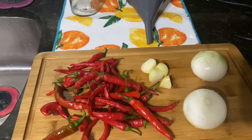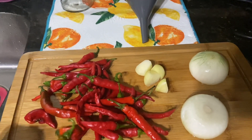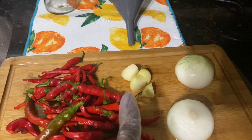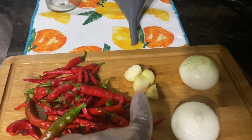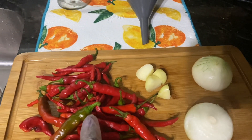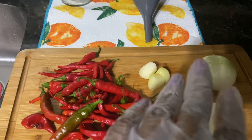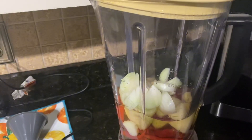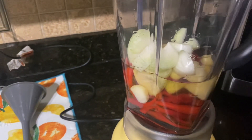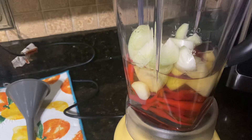To make my hot sauce I used about 20 cayenne peppers — these are the red chili peppers — two cloves of garlic cut in half, and two medium onions. I'm going to remove the stems from the chili peppers and put them all in the blender. You'll want to use a high-speed blender to blend up your vegetables with your apple cider vinegar. I left the seeds inside my peppers because this is hot sauce.